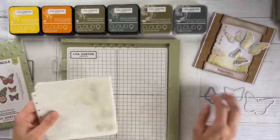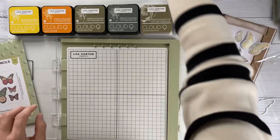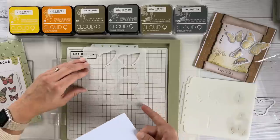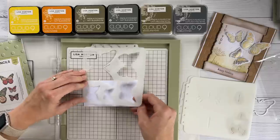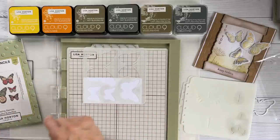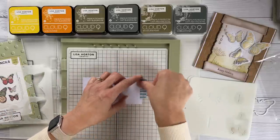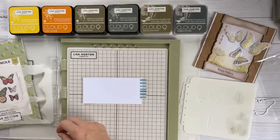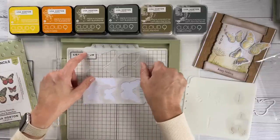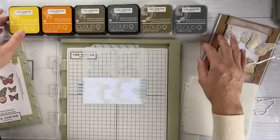We're going to start with the layering stencils. It's a set of seven stencils with five butterflies on each, but I'm just going to use the three smallest ones. I'm using a small piece of card — a great way to use up scraps. Because the area I'm stenciling will be die cut, I'm going to tape it down, and I won't worry too much about the tape since it won't be near the stenciled area.